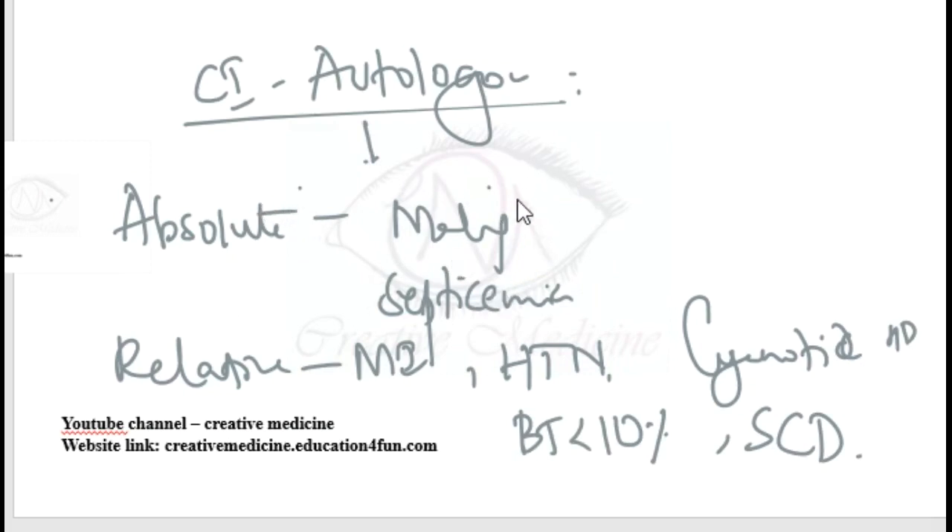In malignancy, if autologous blood transfusion is given, the number of malignant cells increases, which increases metastasis and severity of disease. In septicemia, the infectious agents present may increase due to autologous blood transfusion. These two are the absolute contraindications.